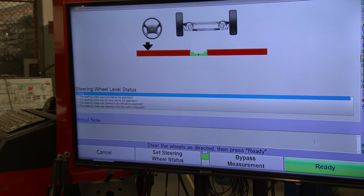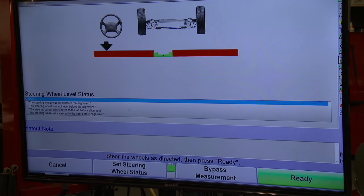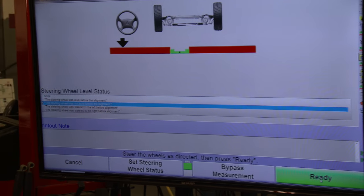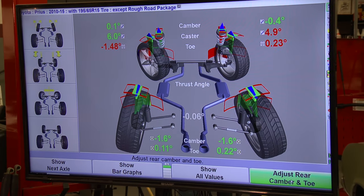This car is quite a bit out of alignment. The screen is asking about the condition before the alignment — I know the steering wheel was crooked. I'll click that the steering wheel was not level before the alignment. The computer doesn't really do anything with that information other than print it out on the final printout for the customer's benefit. When done, we click ready and look at our settings.